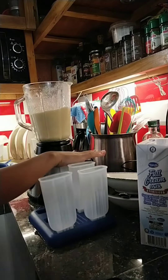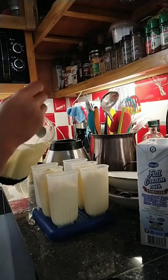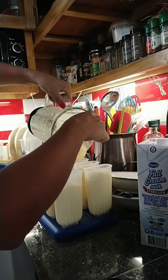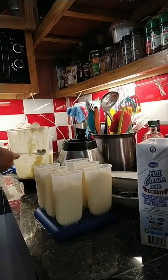At dahil hindi ko siya maubos, nilalagay ko siya sa popsicle mold, para may makain kahit anong oras. Pwede din sa mga bata.